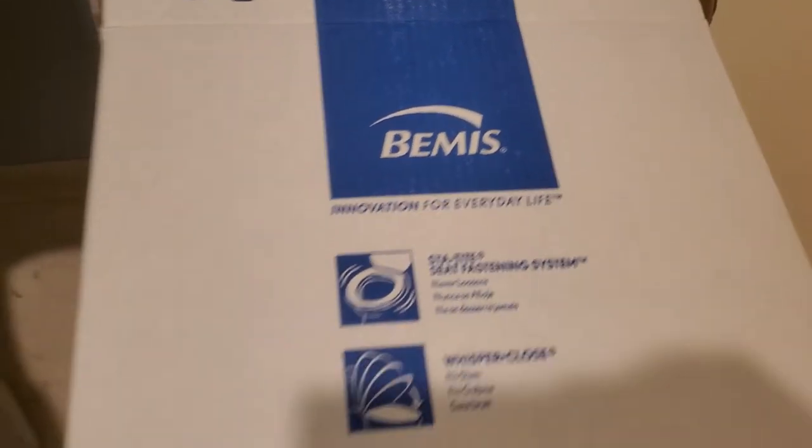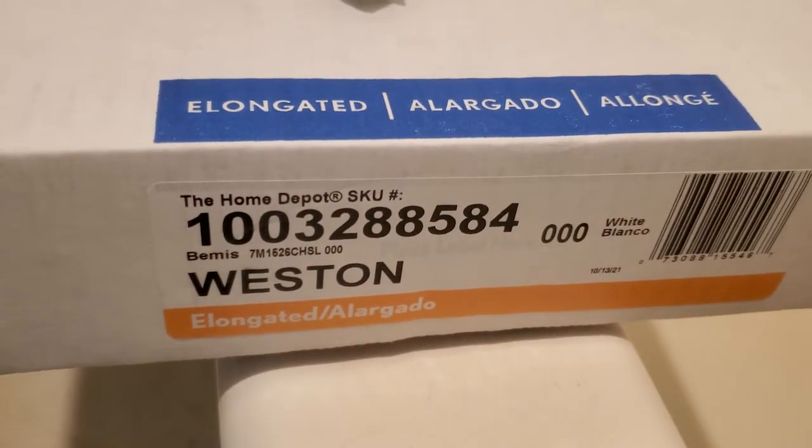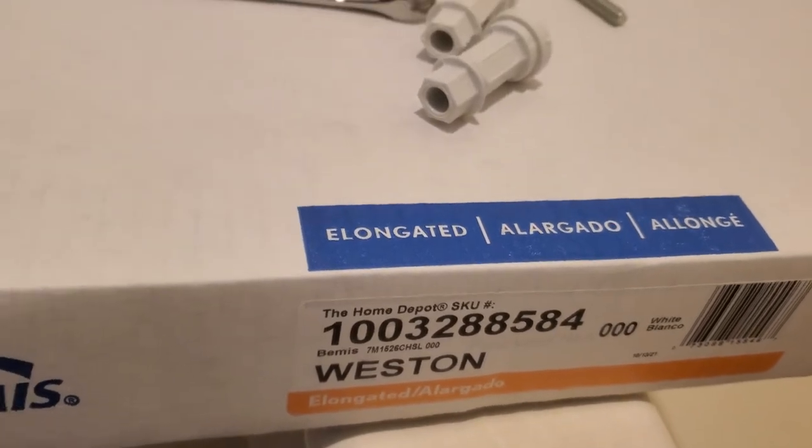I got a Bemis right here. I got it from Home Depot — the Westin model. It was the second most expensive. This one was 40 bucks; there was one for 48 bucks.